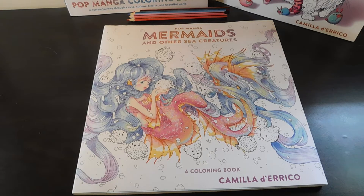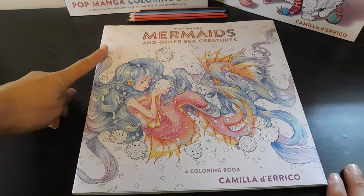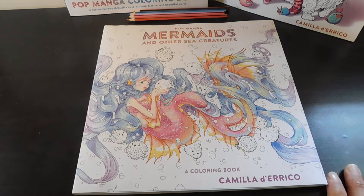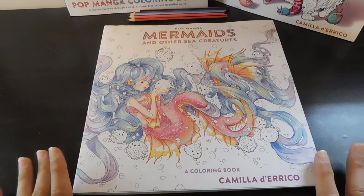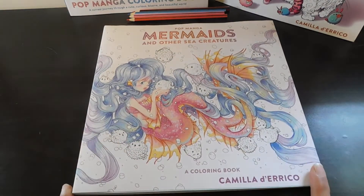Hi guys! Welcome back to my channel. This is Avengers with Amber and today I want to show you another Camilla D'Erico coloring book. This one is Pop Manga Mermaids and Other Sea Creatures and I absolutely love the cover of this book. It is so pretty and I love the colors that she's used on it.